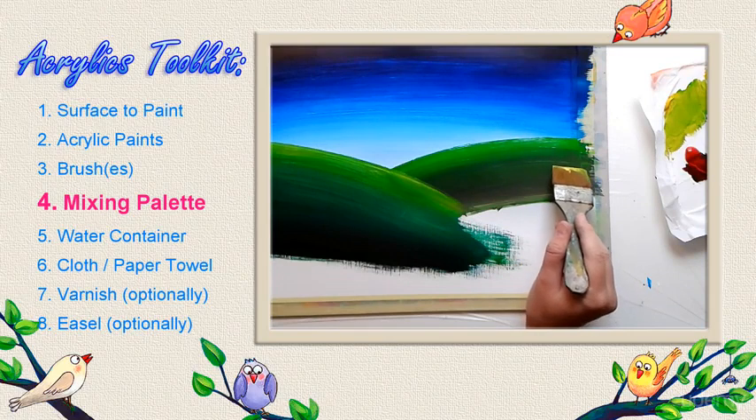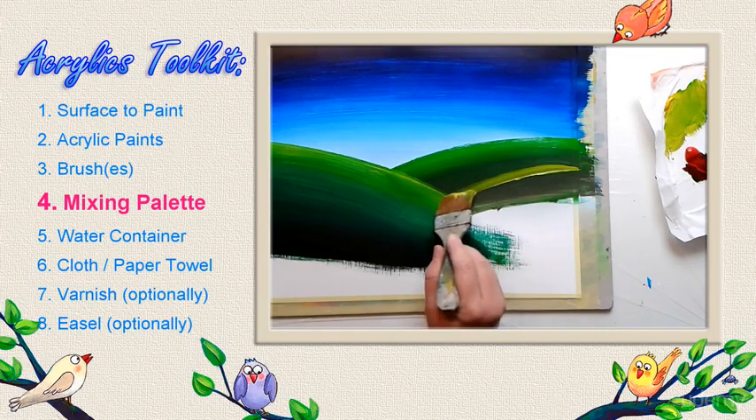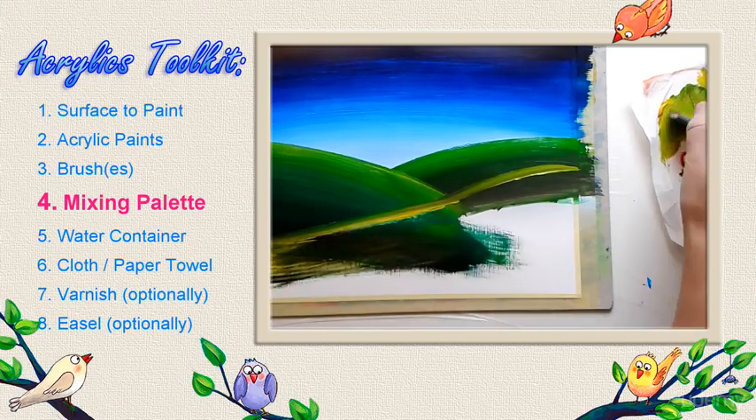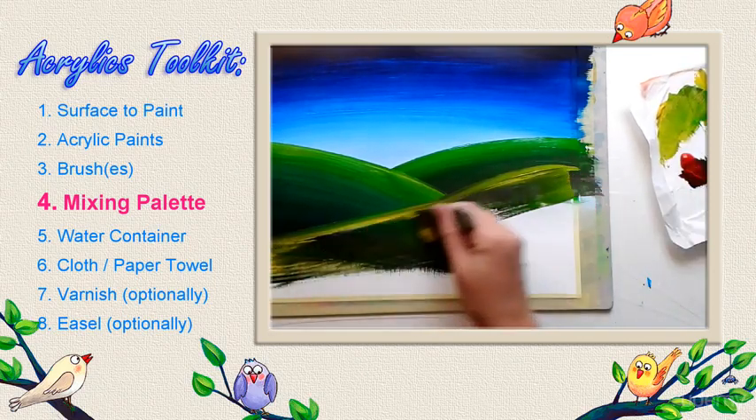But this fast drying feature is also a disadvantage because once the paint dries on your palette it becomes useless and very difficult to remove from a surface.